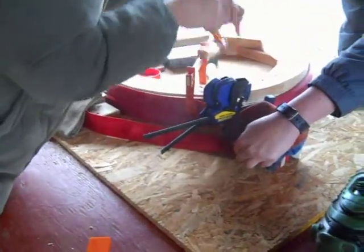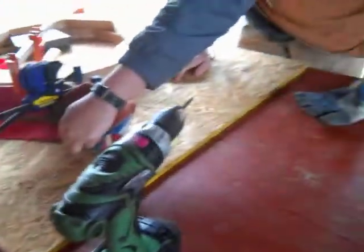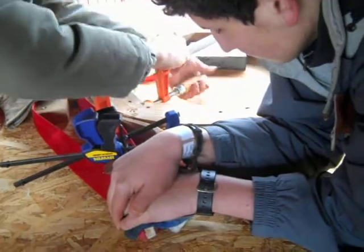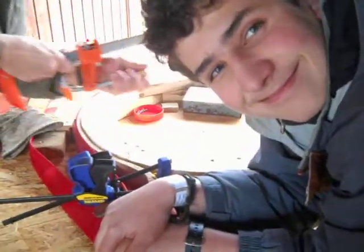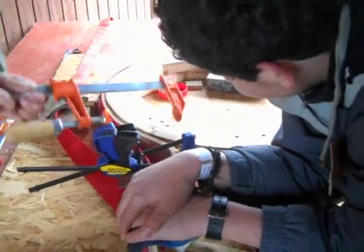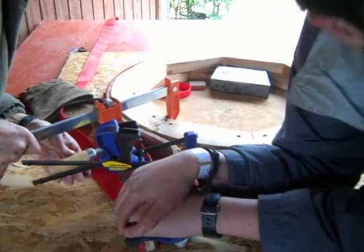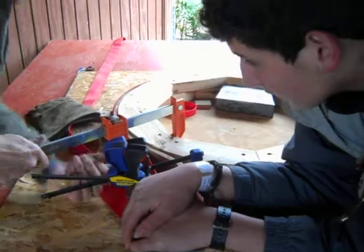I want to flip this around. You got this guy cut? Are you taking a video? On that table there's another one of these tabs — can you get that? I think we're okay.